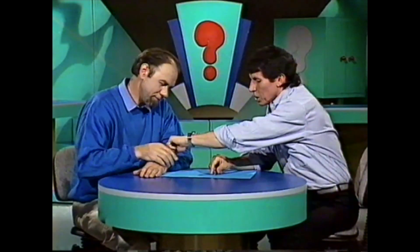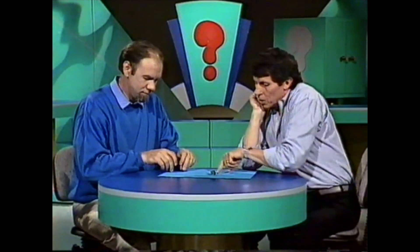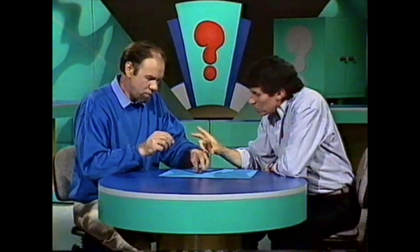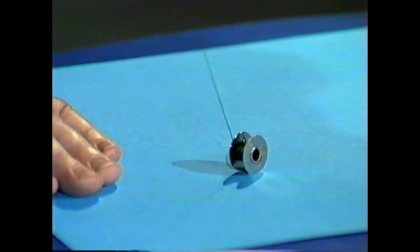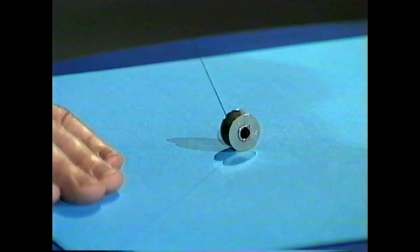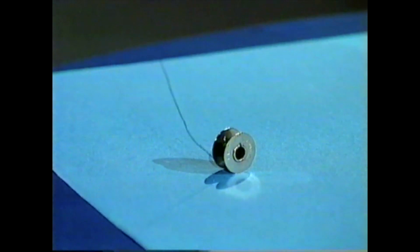Here's a problem for you. Can you pull on the cotton in such a way that it neither runs away nor toward your fingers, but stays the same distance from your fingers and just skids across the table? By pulling horizontally it comes to me, and by pulling vertically it goes away. There must be a point in between where I can make it do neither — and just skids like that. Right, skidding all the way across the table.